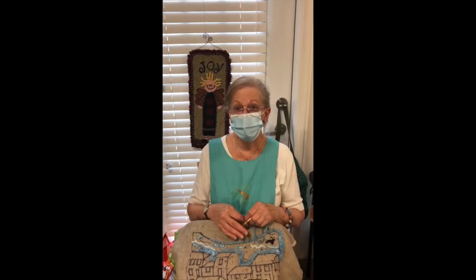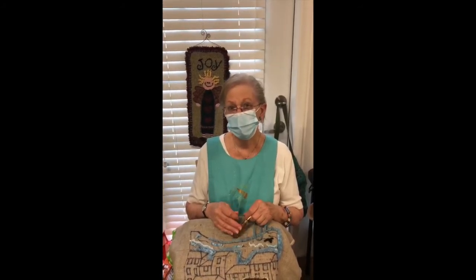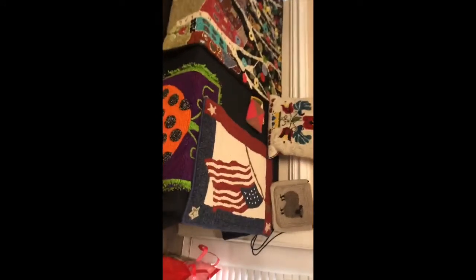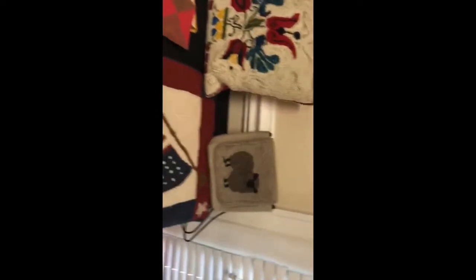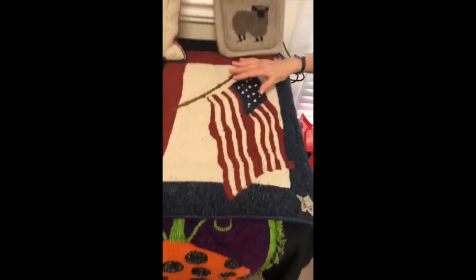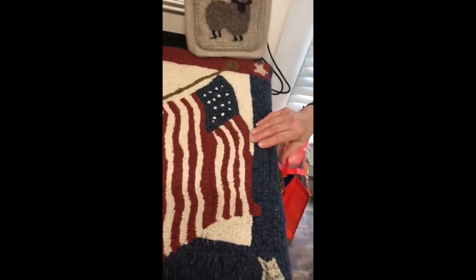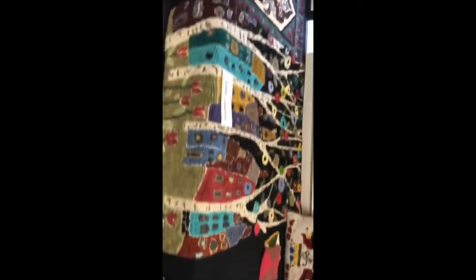I have loved it ever since! You can make most anything — you can make table runners, purses, pillows, a welcome mat. This piece I have hanging on the wall. You don't want to walk on the flag — it's beautiful.